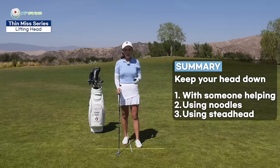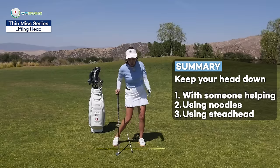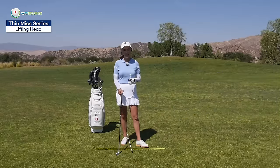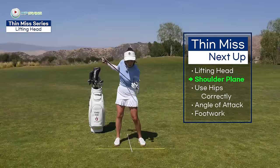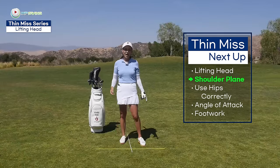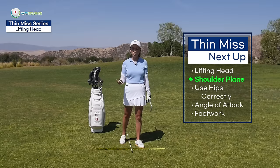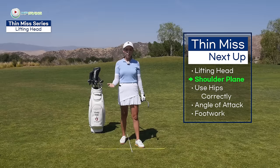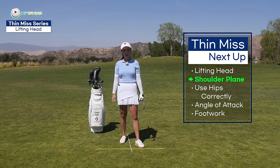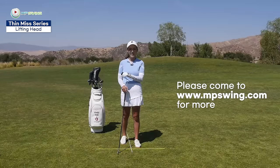So give this a go. If you get used to keeping your head down and your body starts adjusting, in the next lesson I'm going to talk about shoulder plane, which is going to keep your head even more still. Shoulder plane is a very important part of the golf swing that you don't hear too much about, so it's going to be a very valuable lesson. To get ready for that, work on keeping your head still for now. Thank you for golfing with me and I'll see you in the next one.